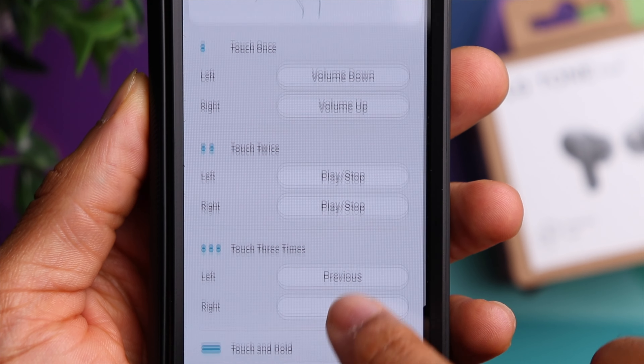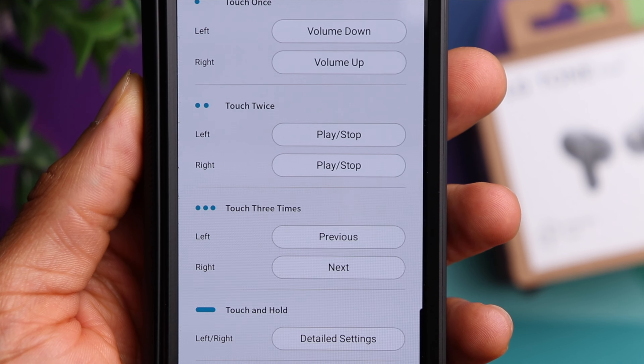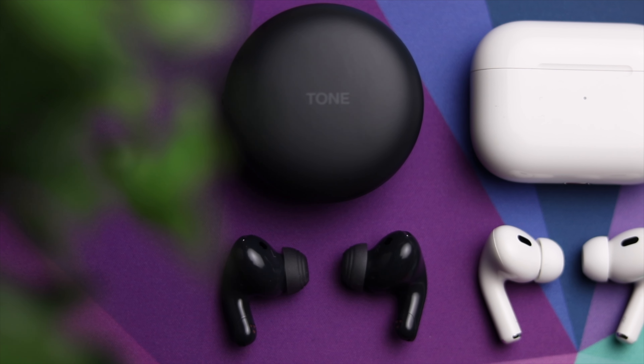I definitely love that feature, but overall I do prefer the squeeze controls of the AirPods Pro 2 — I feel like it's just easier to be accurate. With the LG T90 you do have to kind of learn that sweet spot on the outer portion of the earbud. They do work great and are definitely usable, and over time they're definitely accurate, but I find the squeeze controls on the AirPods a little easier to use.